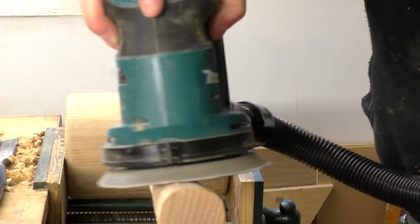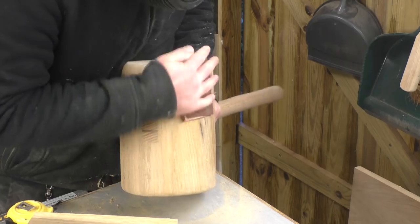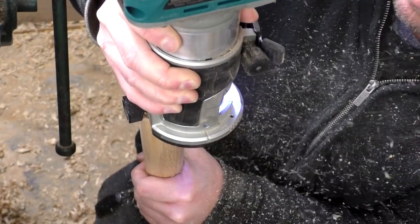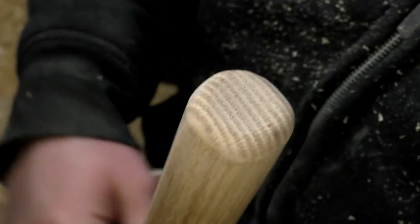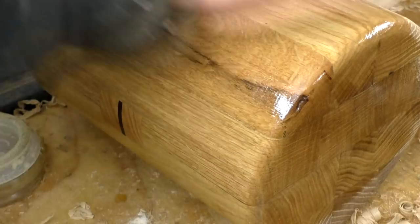Then I did some final sanding at 120 grit on the random orbit sander and then 240 grit by hand. I also added a round-over to the end of the handle too, as without that it just kind of looked unfinished. I cleaned off the burn marks again by hand. Then it was time for finish and I used boiled linseed oil, which brought out the grain really nicely.